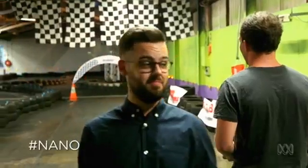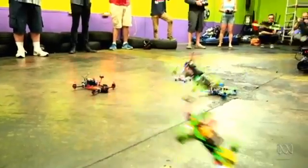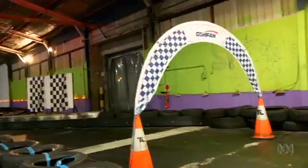If you didn't know it already, yes, drone racing is a thing. I love it. Absolutely love it. You can't stop this — it's going viral.